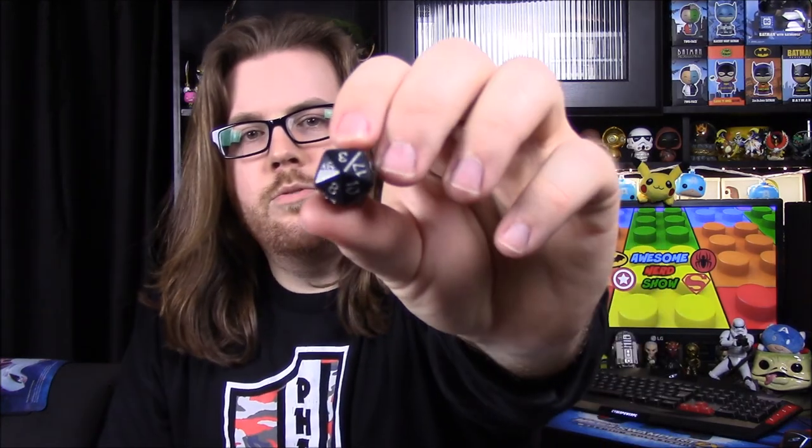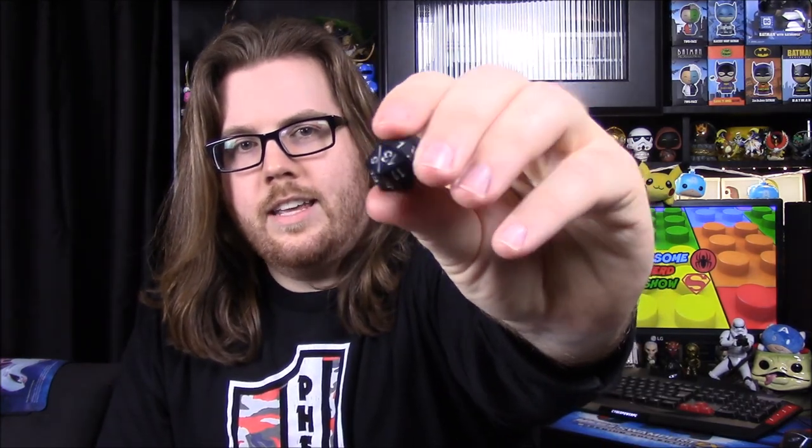I've never played Dungeons and Dragons or anything, so I don't know a whole lot about it. We've got that, then we have a 20-sided die — a dodecahedron or something like that. So yeah, 20-sided die there to go along with it, which of course you use to play Dungeons and Dragons.